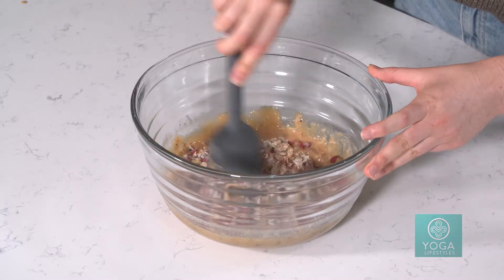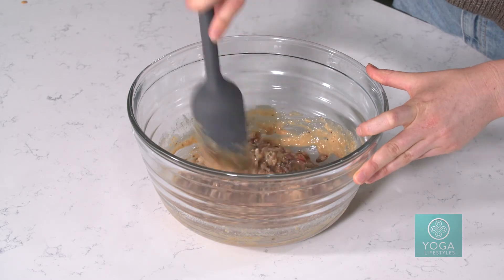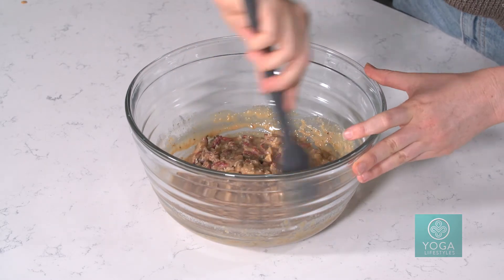Then we're just going to take a rubber spatula so nothing really sticks, and fold it all in together. With no added sugar, your blood sugar doesn't spike either. So this is like the perfect snack for the little afternoon 3 p.m. slump, if that's something that hits you like it does most of us.